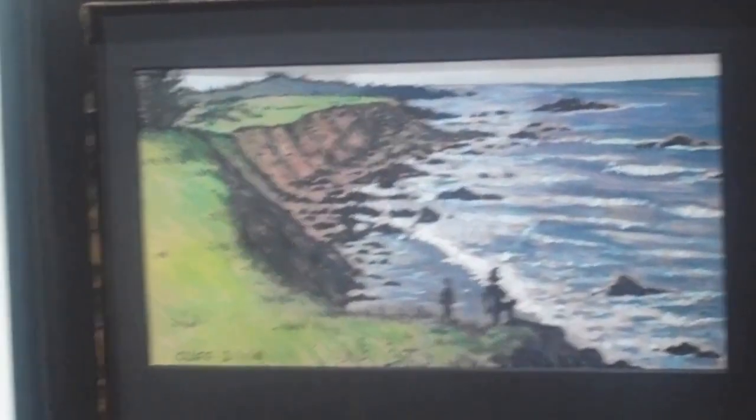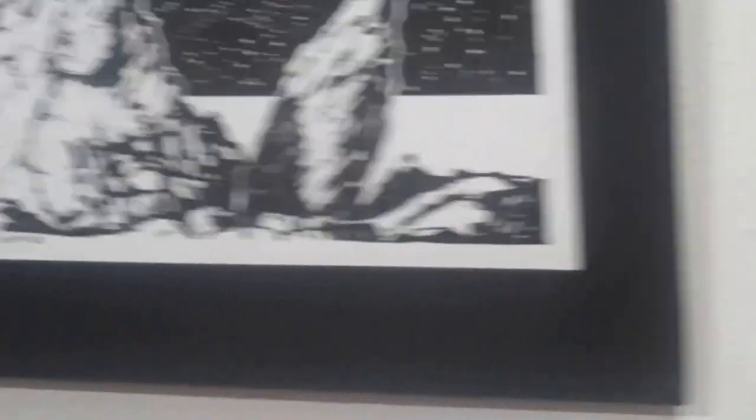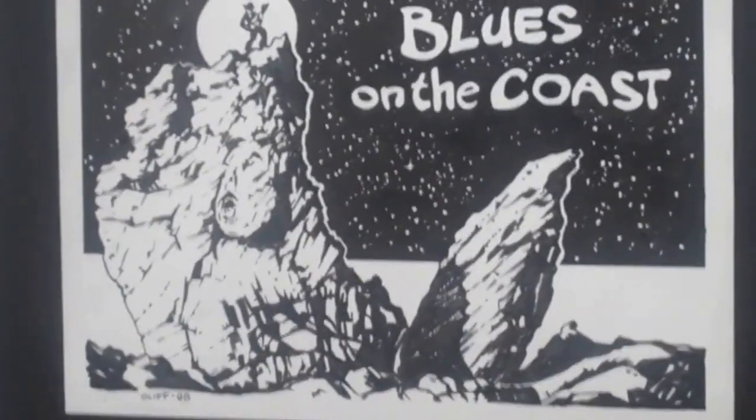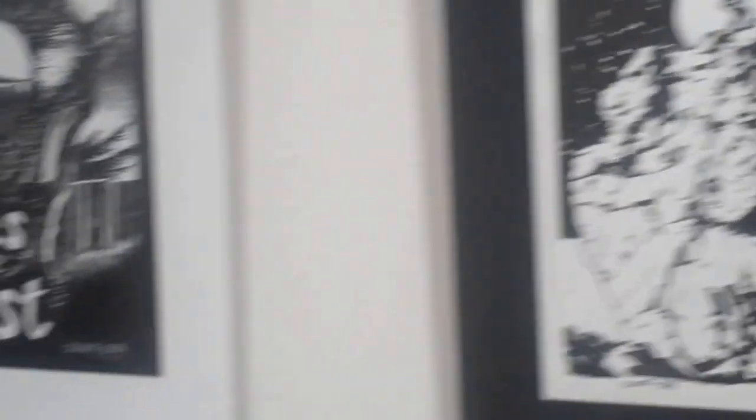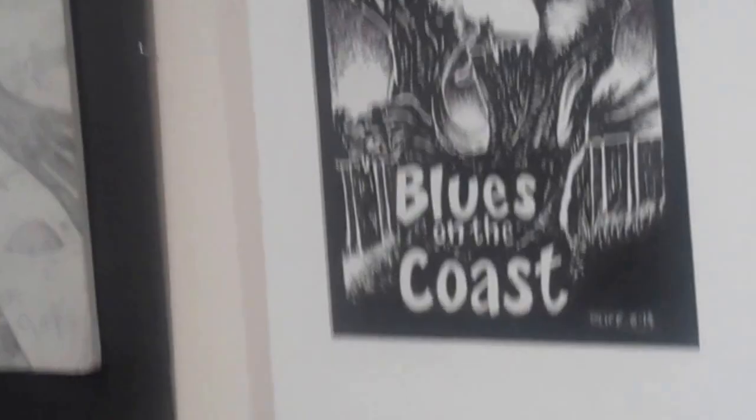Nice watercolor on the coast. It's very healthy. Pretty versatile. Yeah. This is some of his newspaper series of blues on the coast. You see some posters for the jazz festivals.